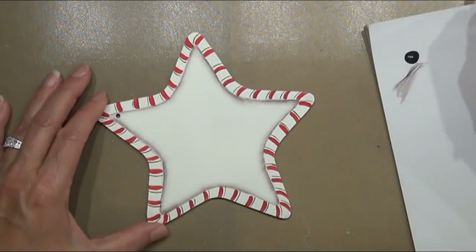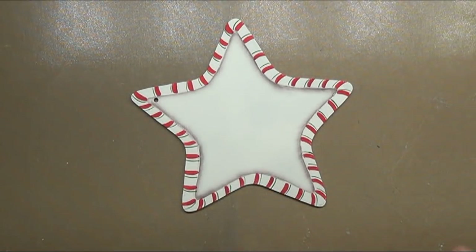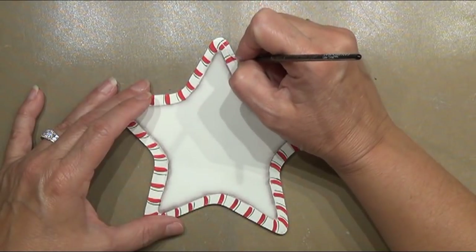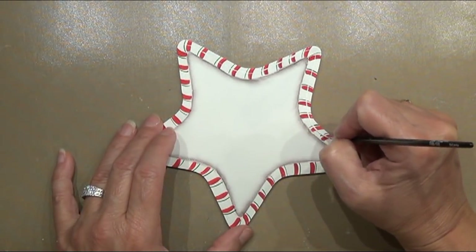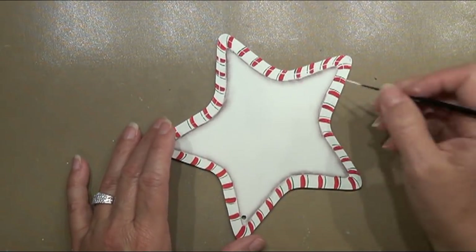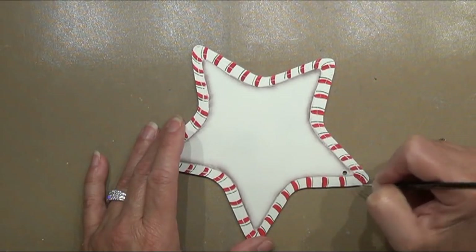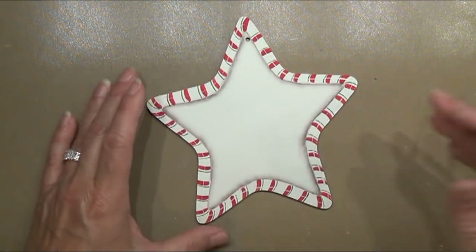You can use an angle brush if you prefer to float with one — whatever brush is your favorite is the one you should use. Now take your liner brush, go into some white thinned with clean water, and add a highlight all the way around. Stay up on the tip using the 10/0 liner so you have a pretty thin line and aren't filling the whole area. There's our highlight on there.